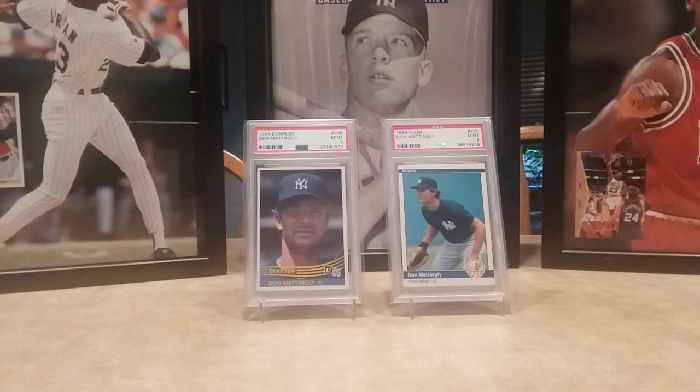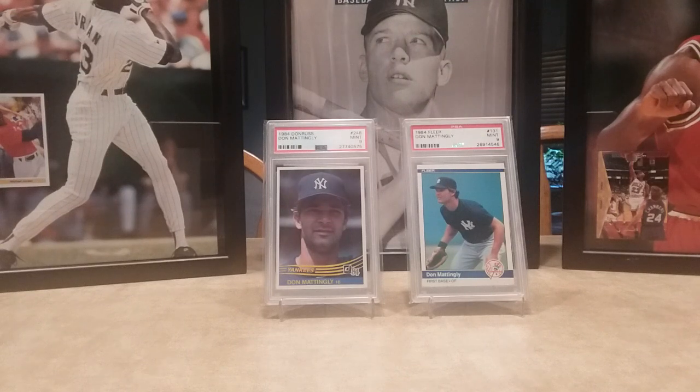Hey YouTube, I hope everybody's having a good day. I just don't have any mail day videos, probably till next week — I got a few cards coming. So I broke out a couple of the 84 Topps Don Mattingly's for a response video for Raphael Hidden Gym. I just thought I'd shoot a quick showcase video of Don Mattingly rookie cards from 84.